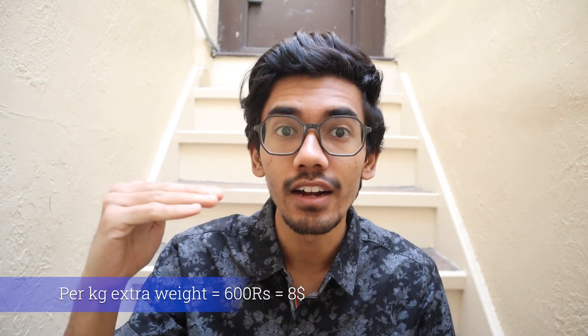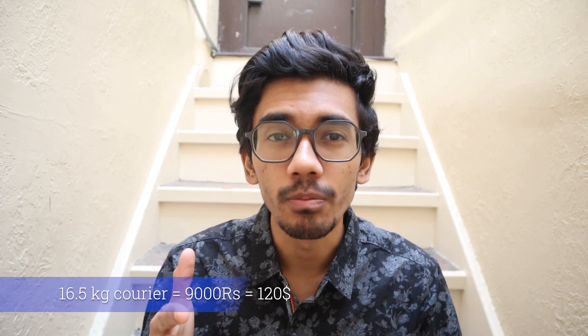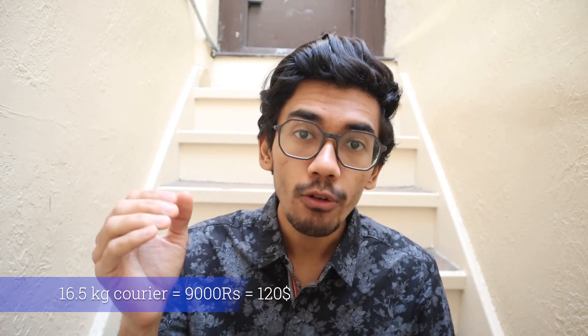Let's talk about the courier cost to get everything to the US. A 5 kg packet costs around 4,200 rupees, which is about $60. A 10 kg packet costs around 6,000 rupees, which is about $80. Anything beyond 10 kg costs 600 rupees per kg. I got 16.5 kg worth of food, so it cost me around 9,000 rupees — that's about $120. Now you have a proper estimate of how much it costs to get stuff couriered to the US.